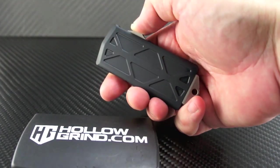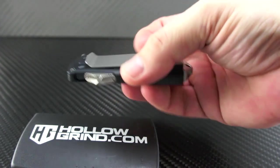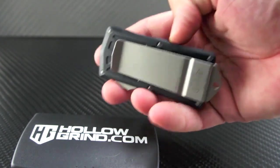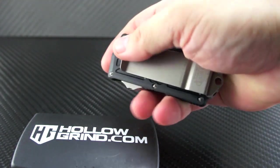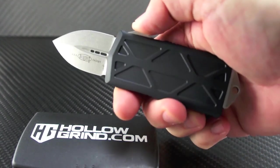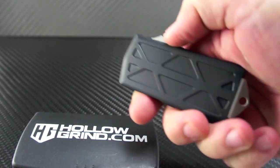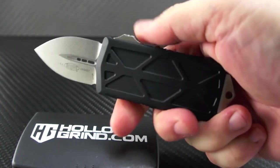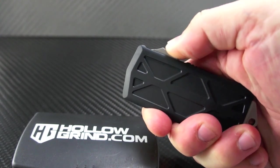The Microtech Exocet Double-Edged OTF is an exciting design that doubles as a functional money clip with an added surprise. Small enough to conceal completely in the palm of your hand, but still big enough to manipulate securely. This Cali Legal, just a hair under 2-inch blade, pops out with a sweet snap in a lightning bolt second and retracts with the same feel. You're going to want to play with this one.